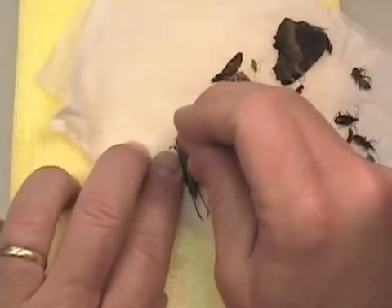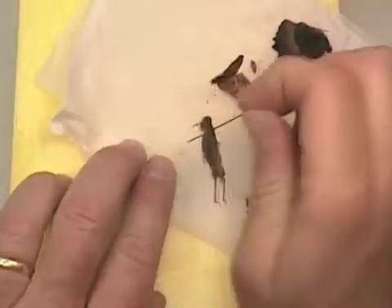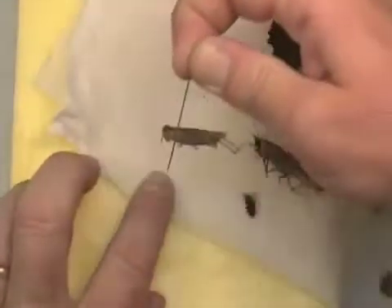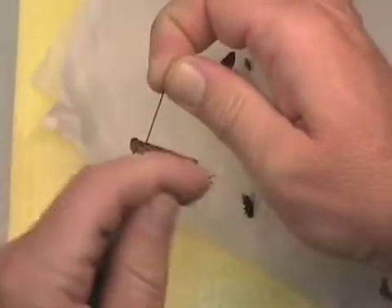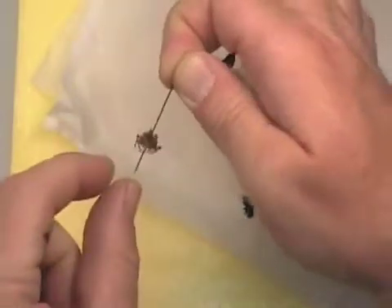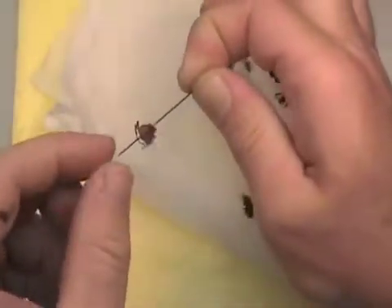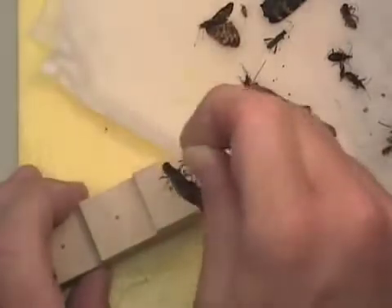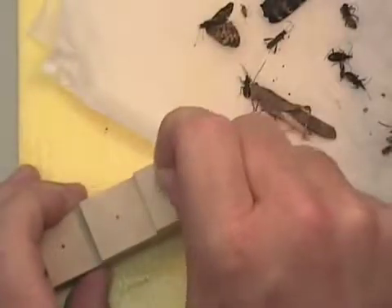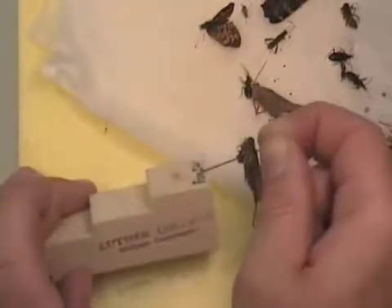We're going to put the pin just to the midline of the thorax. The important thing is that you put the pin in straight so that the body is perpendicular to the pin, and also that the body is not tilted to the right or the left. We then will take the pinning block and put the insect at the correct height on the pin using the tallest level.